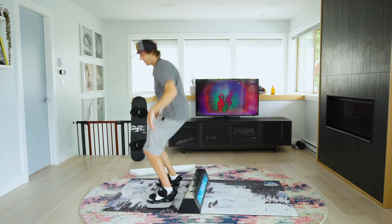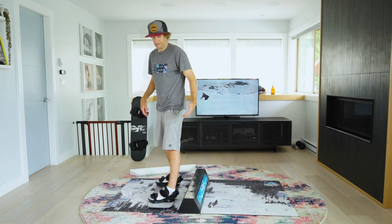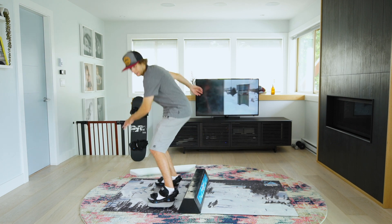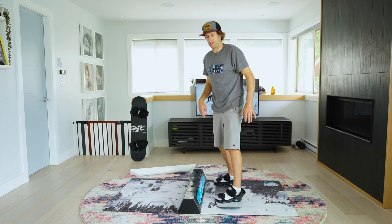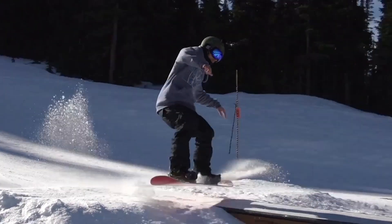If I did it from the other direction, it would now be a frontside 180 in. So watch this — frontside 180 in, continue the rotation and coming out switch. It kind of just flows throughout the trick.